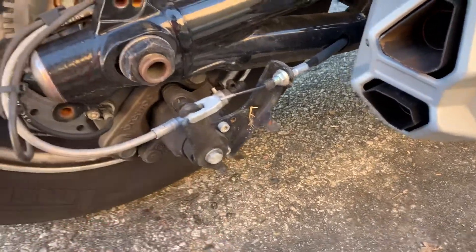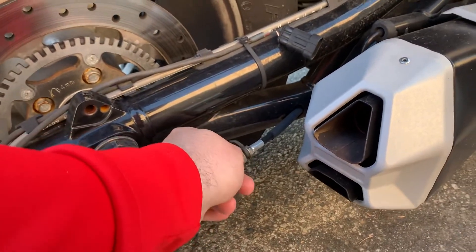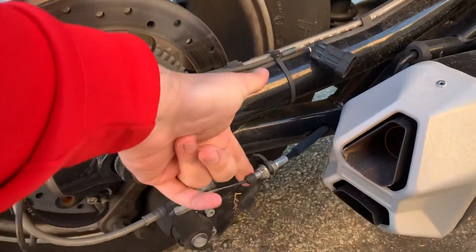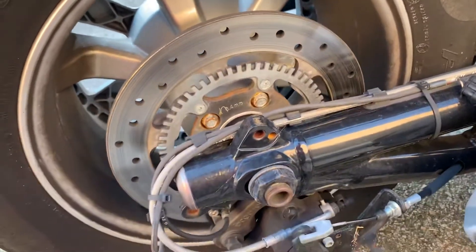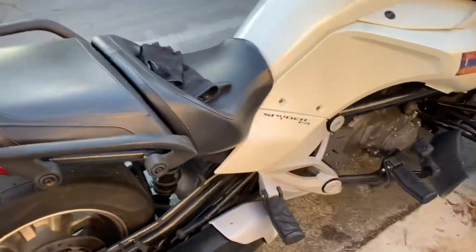This is a 12 millimeter — you undo this and it pops out this way. You pop it out and the brake will just automatically release. But right when that happens, you do not have a parking brake anymore — it will just go.